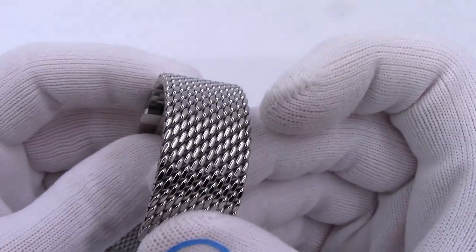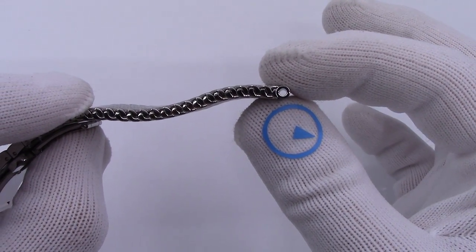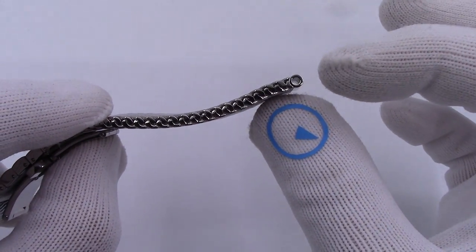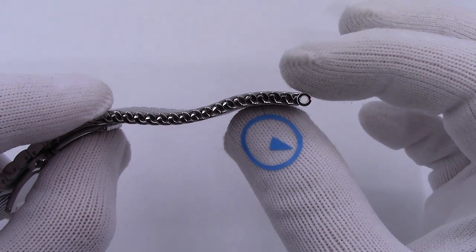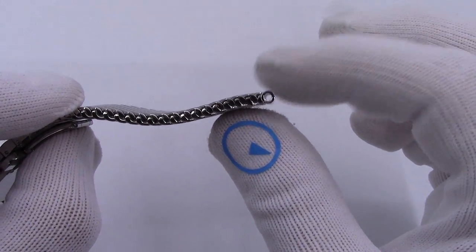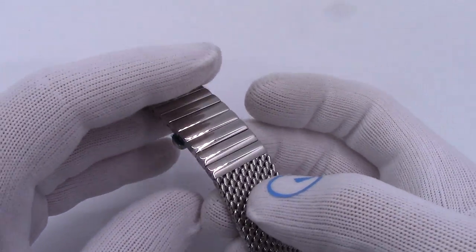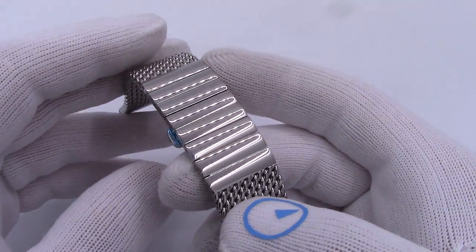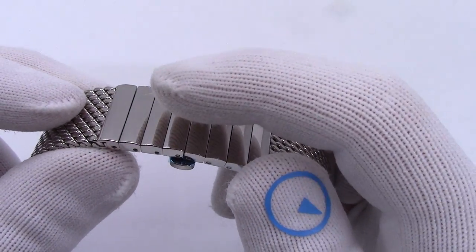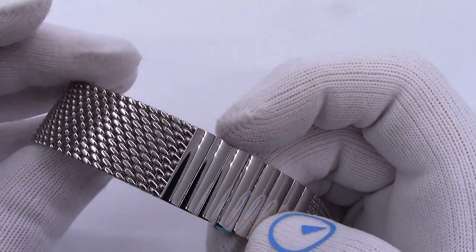I'll zoom in in a minute, but it is an extremely thick, high quality mesh. The spring bar tubes at the end have a nice thickness to them — 1.8 to 1.9 millimeter inner diameter — so you can put the thick spring bars in it, the 1.78 millimeter diameter spring bars will fit through there. I do not think a Seiko fat spring bar will fit. The other difference is they can either be polished or satin. This is from the polished variety — basically a mirror finish. You can see my glove reflecting off of it. Everything is polished, including the mesh.